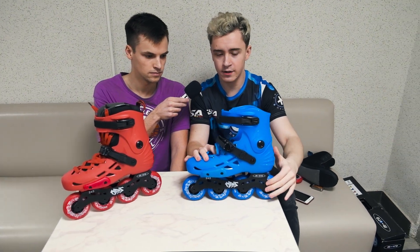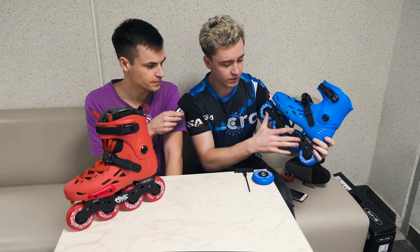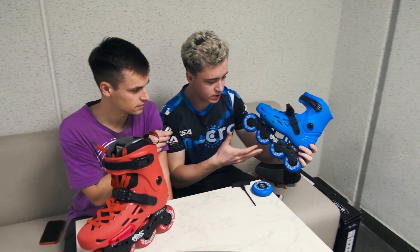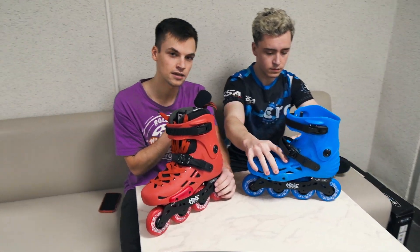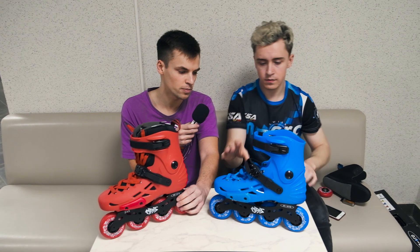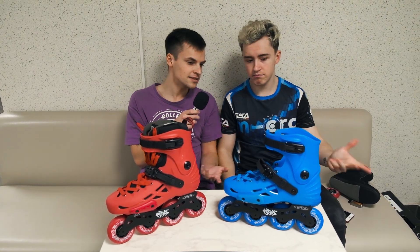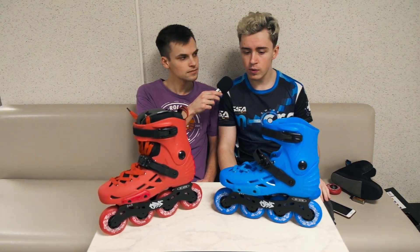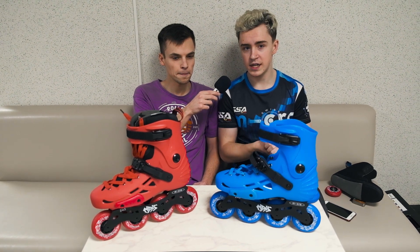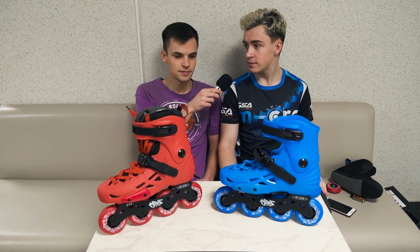The new frame design looks pretty nice — simple and clean. The skates are also really light, which is a nice bonus for city skating and long skate sessions. We've covered everything we know about the skates, so now let's go test them and gather more impressions.